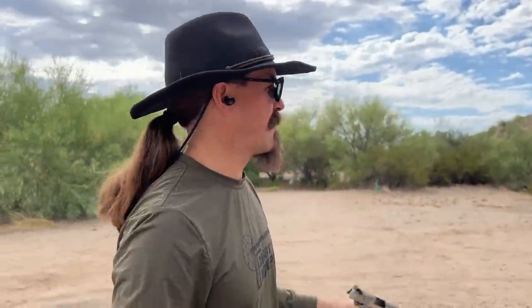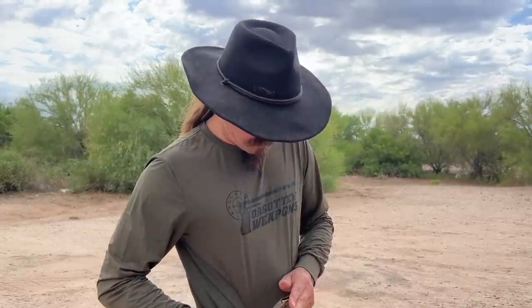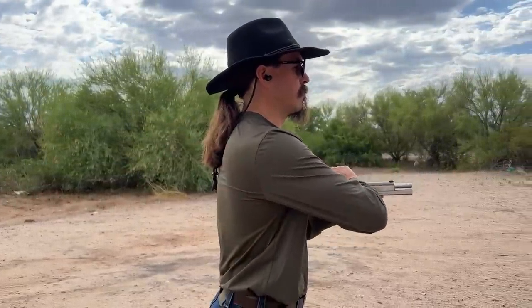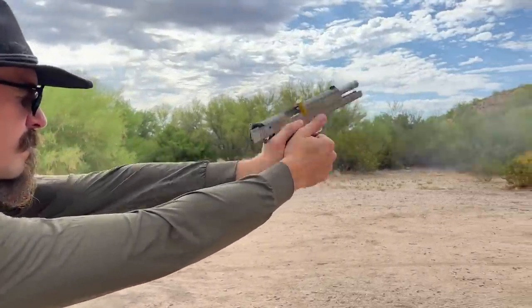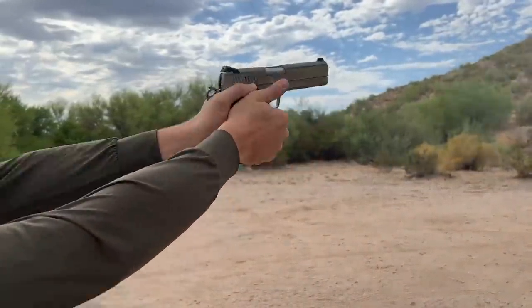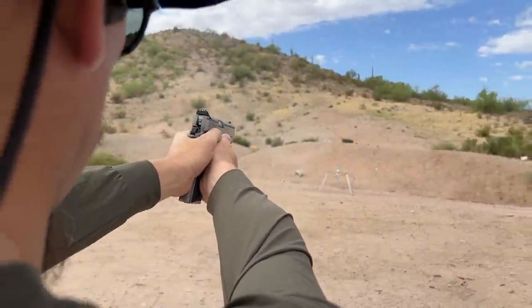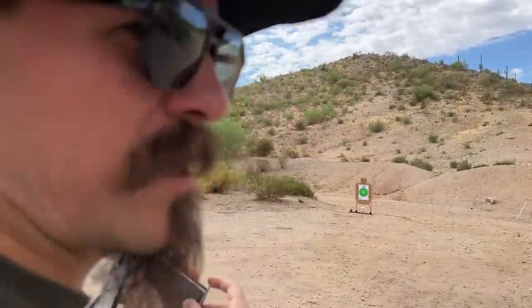No, I'm not going to be able to do it in seven. Some people might be able to, but I don't think I can. Not really on my game today.